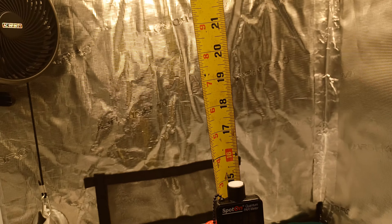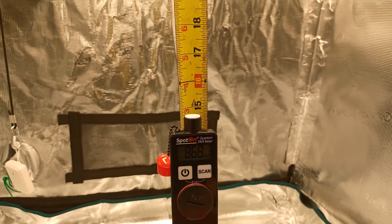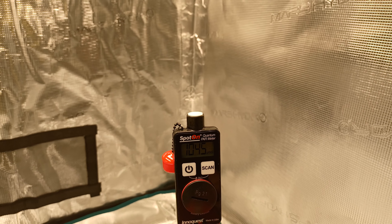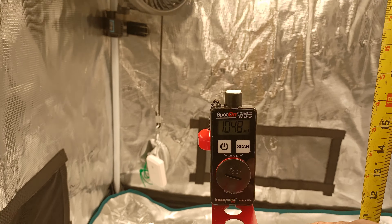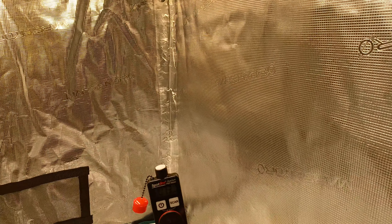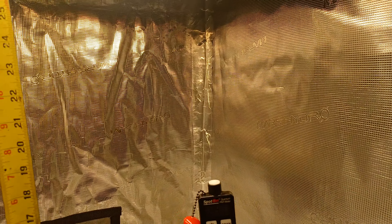And this is at a 15-inch hanging height. So at 15 inches, we can get up close to 900, and 1,000 directly under that light at 15 inches. Of course, we drop off to the 800s as we get over to the sides.